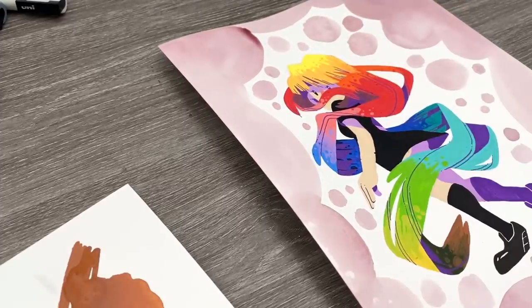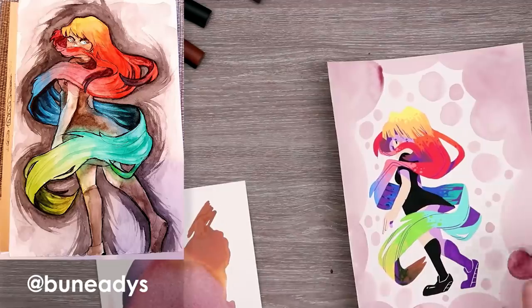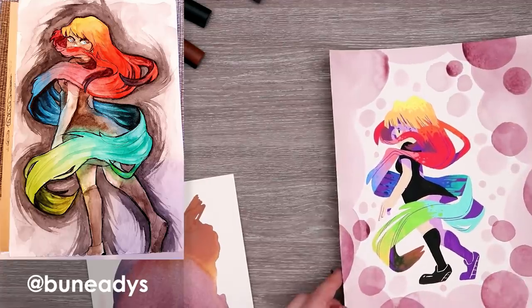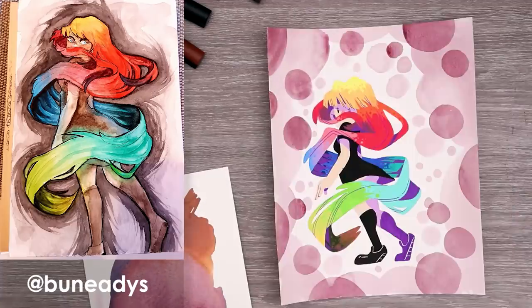I had so much fun creating this rainbow hair character. To create the gradient I basically just made strokes and circles and exaggerated shapes. Bounidi, I hope I did your character justice.